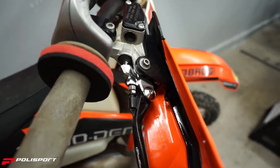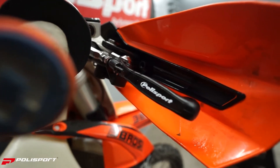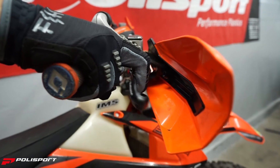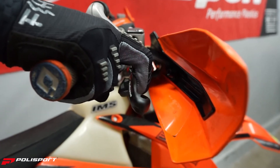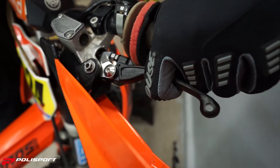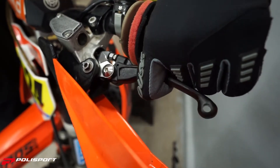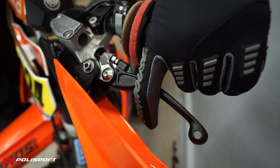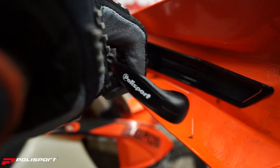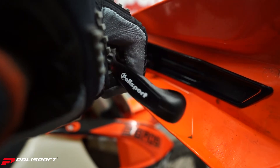Polysport levers are designed to mount into stock perch and master cylinder. The lever adapter is ultra precise CNC machined out of high grade aluminum for a super light design. The pivot system allows the lever to fold outward to prevent breakage in the event of a crash. With a texturized surface and a silk printed logo on the back, Polysport pivot unbreakable levers are available in brand colors — white, black, and gold — to match your style.